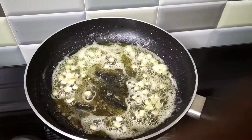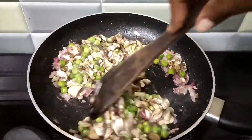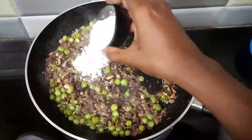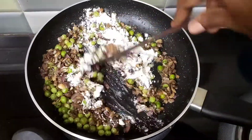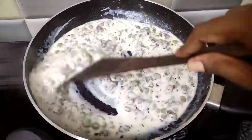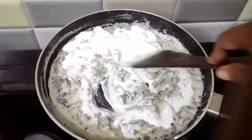Add butter and olive oil and brown. Add vegetables and add pepper and mixed herbs. Add half cup fresh cream.